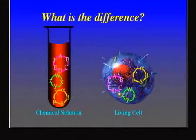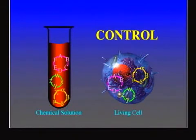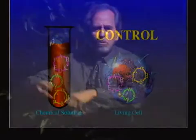If I have a test tube on the left side with all the proteins of the cell, and a cell on the right side with all the same proteins in it — the proteins are exactly the same in both — the test tube is not alive, but the cell is alive. So what is the difference between the two? The cell has control. In the test tube, all the proteins are just working randomly — no order, no organization, no orientation. They're all moving around but they don't lead to a direction of life. To have life, I have to control the proteins' functions.